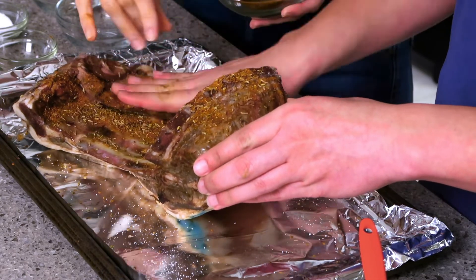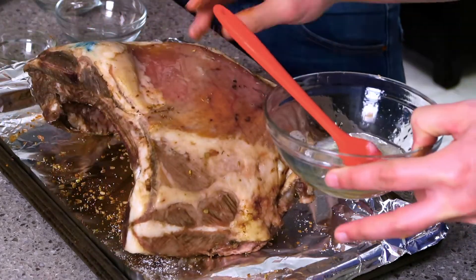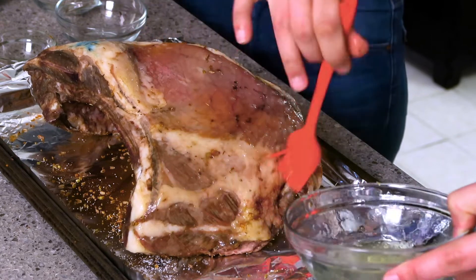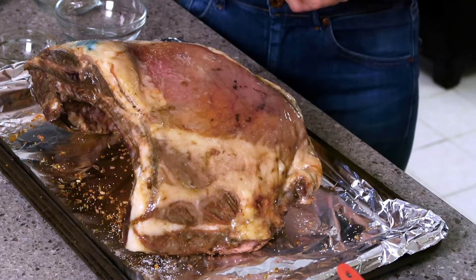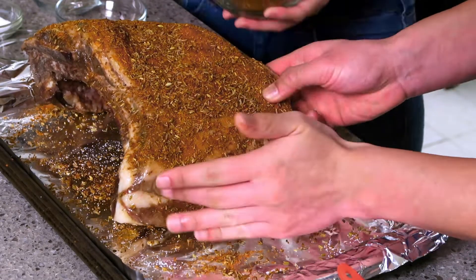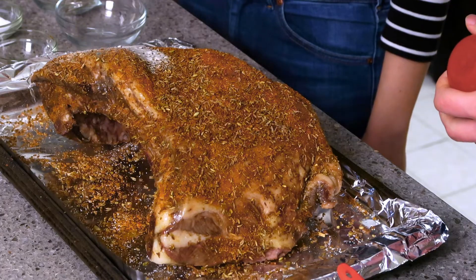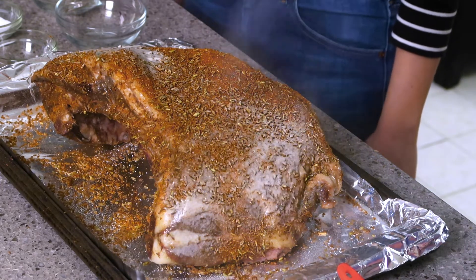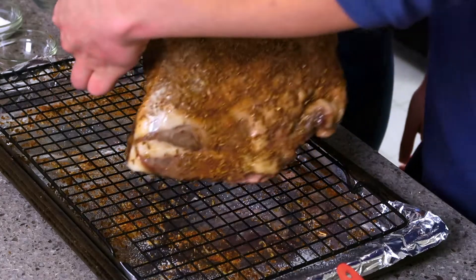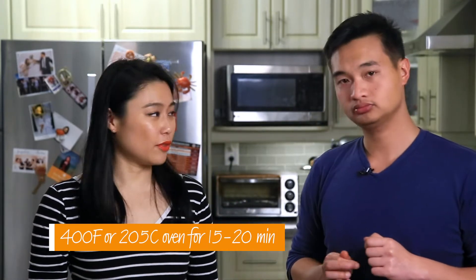Next we put on the rub and pat it in. Then we flip it and brush more egg wash on the other side. We have a little bit of cooking spray — I'll spray it on top to help it along. If you don't have cooking spray, just put a glug of oil on top to help with the browning. I'm going to put this up on a wire rack, and this goes into a 400 degree Fahrenheit oven for about 15 to 20 minutes.